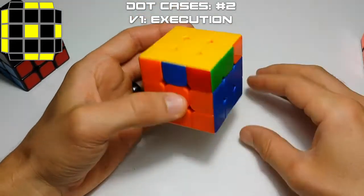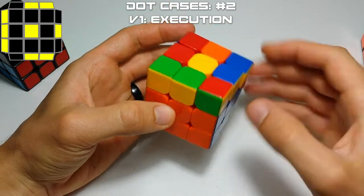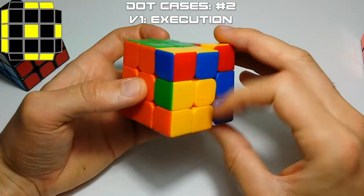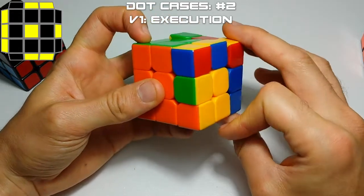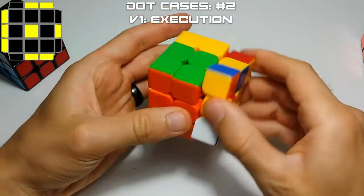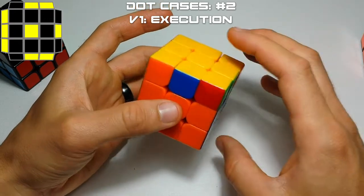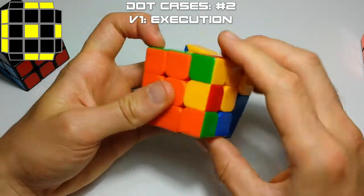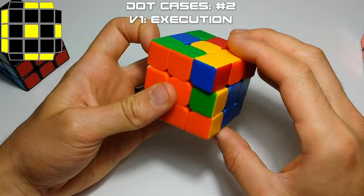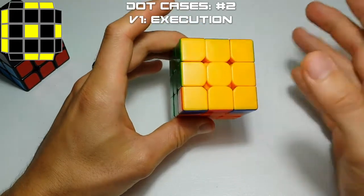How you would execute that: re-grip, F move, and then either undo your F to do the fat version, or you can do a front sexy move — hold your finger here and then do an F move here. It's kind of up to you; it depends on how you do your T cases. Most of the time I just do an F, sexy move, and then redo the fat version. But you can also do F, middle, and up. So orient it on the left, do most of a T1, and then middle and move up. You can cancel a couple moves out — it's just personal preference.